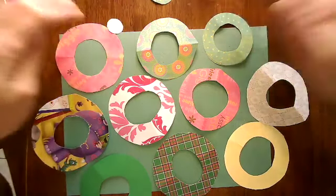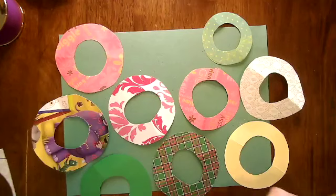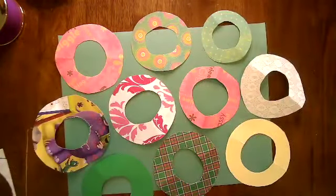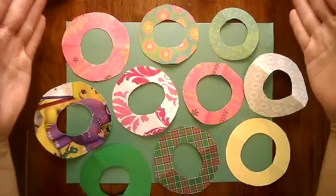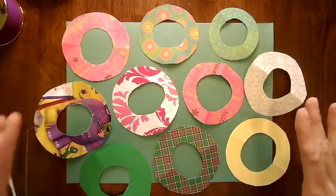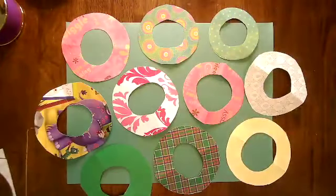The next step is to take the largest circles and start arranging them on your paper so they are not touching. Arrange them in an attractive arrangement and play around with the colors, laying them out so they cover the whole page. It is okay if they go off the edge — in fact, it will look a lot better. Anything that hangs off the side we are going to cut. After you have your large circles laid out the way you want them, you can start placing your smaller circles.